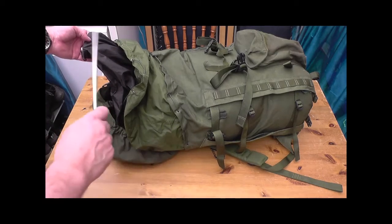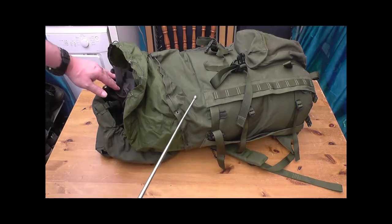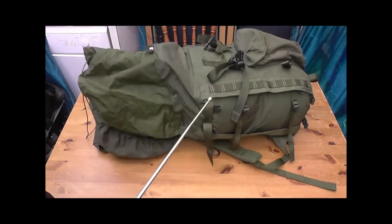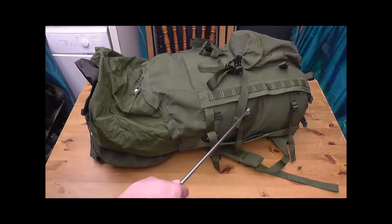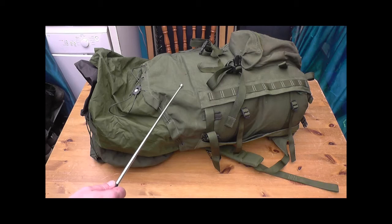I've got a couple of sleeping bags in there and some weights in the middle — just for training purposes, to put some weight on my back. All the draw cords cinched up so you can get minimal water in there. If you don't want to go for the internal bag, put a cover on it — a nice big waterproof cover. Good as gold.